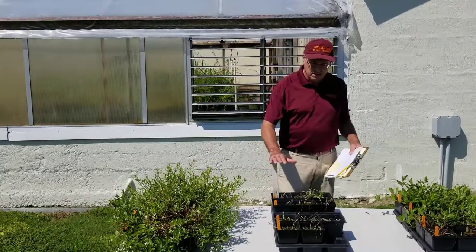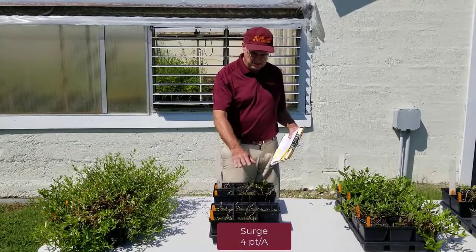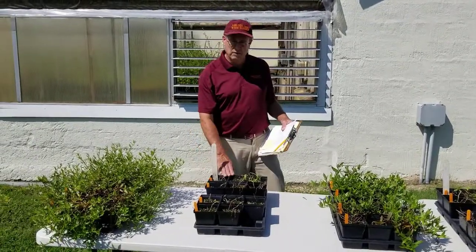The first set of pots were treated with Surge at four pints per acre. You see excellent control, just a little bit of regrowth from the Surge treatments — again, two applications.